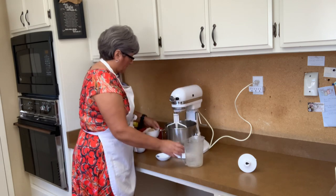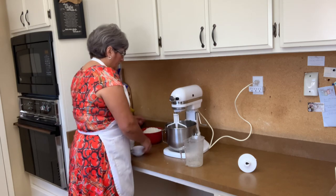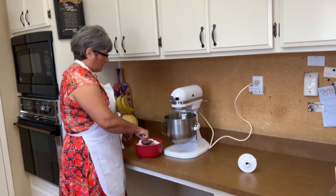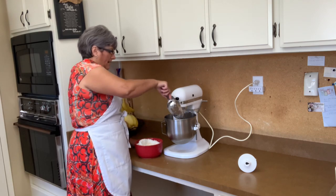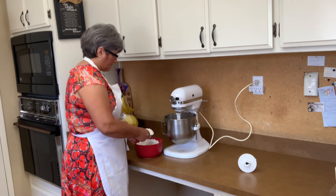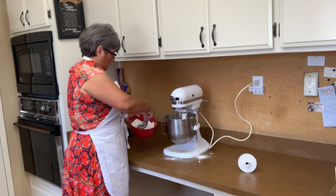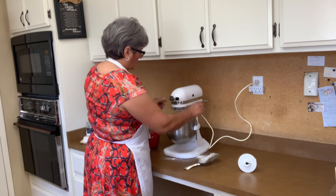I'm going to put in the butter, then add the sugar and the salt, and blend all this together. I'm going to add my flour a little bit at a time so I don't make a mess, and then I'll change it to the dough hook when it gets too thick. Switching to the hook now.